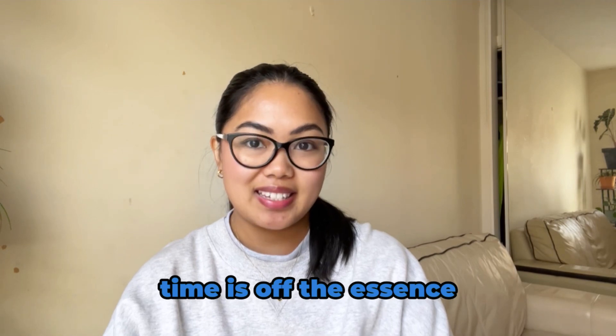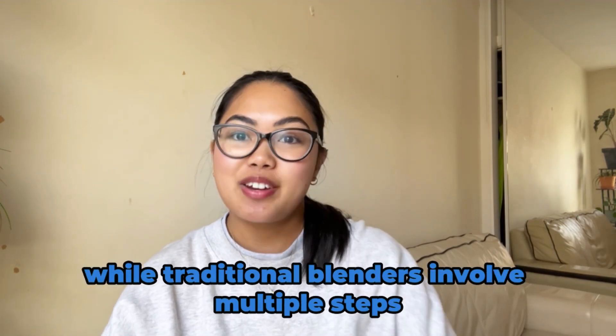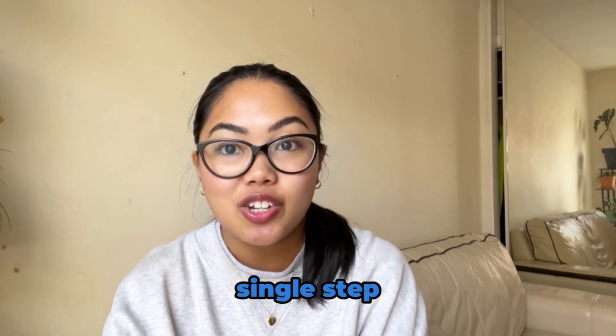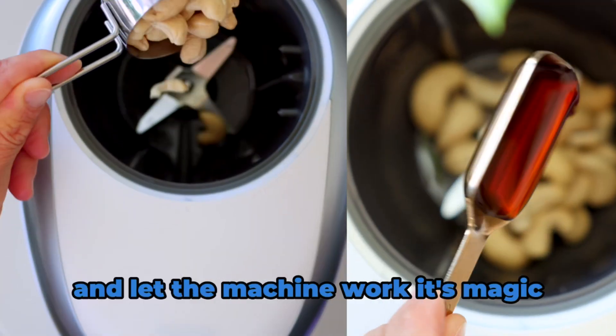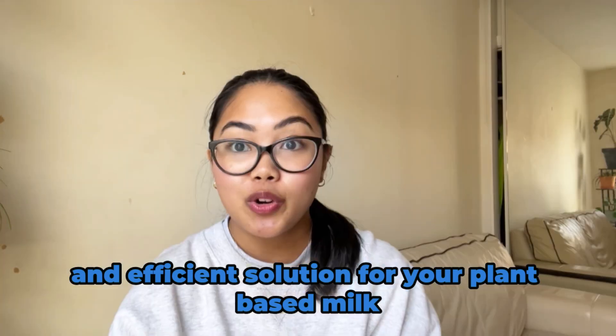Time is of the essence and the Milky Plant Machine recognizes that. While traditional blenders involve multiple steps such as blending, straining, and cleaning, the Milky Plant Machine simplifies it into a single step. In just three minutes, you can enjoy homemade plant-based milk. Load your ingredients, press a button and let the machine work its magic. It's a rapid and efficient solution for your plant-based milk.